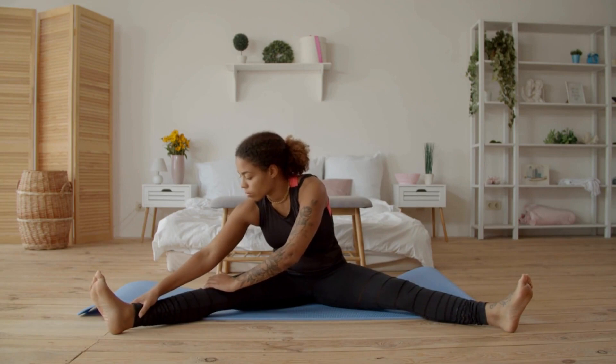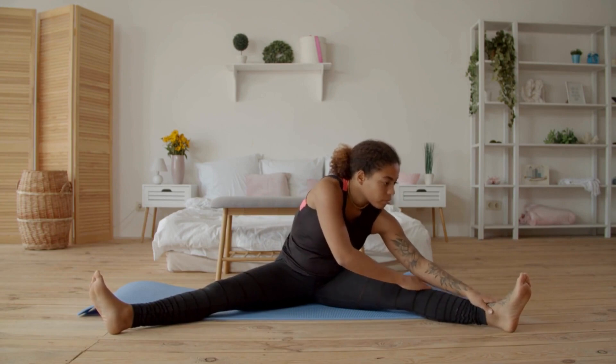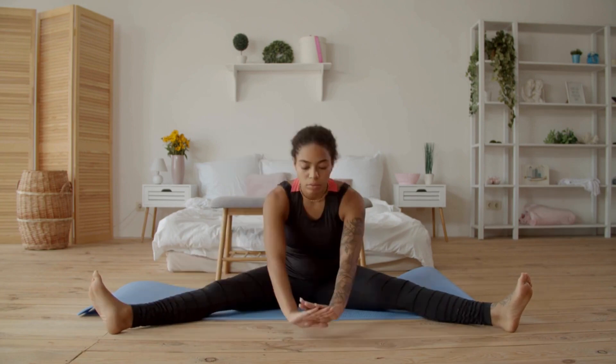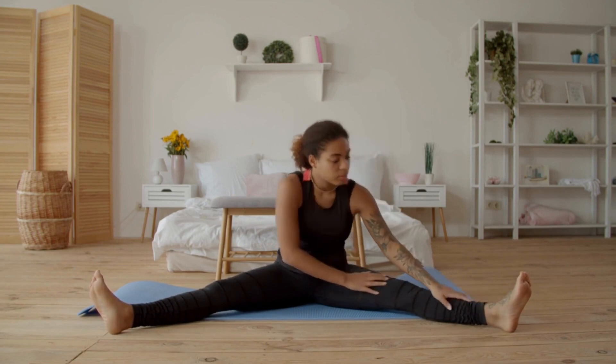Now, let's address the neck with the neck stretch. Sit or stand tall and slowly tilt your head to one side until you feel a stretch in your neck. Hold this position for 15 to 30 seconds and then repeat on the other side. The neck stretch is beneficial for releasing tension in the neck muscles and improving neck mobility.